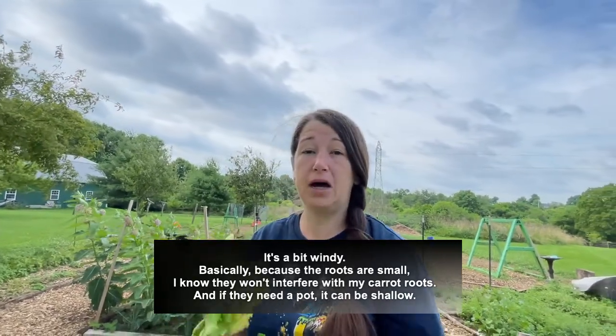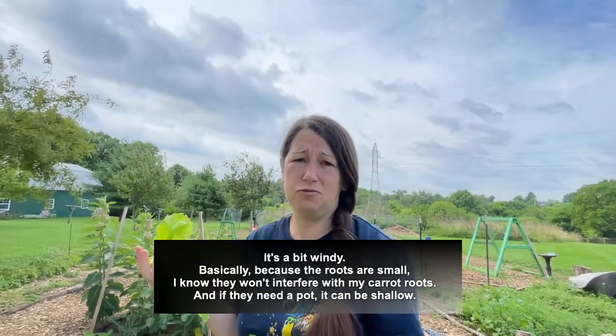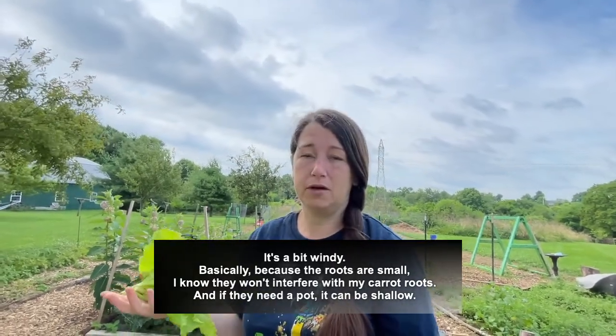It also lets me know if I want to plant them in a pot — how deep does my pot really have to be for lettuce? It doesn't have to be very deep at all.